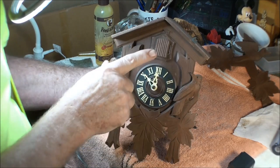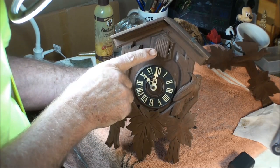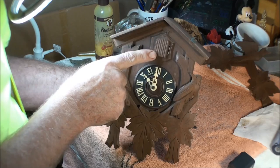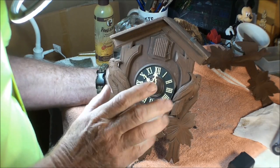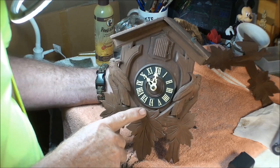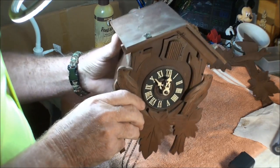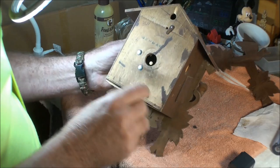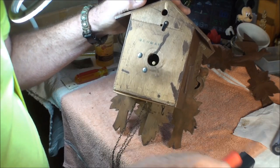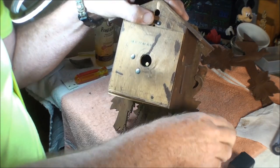What makes it nice about this clock is it only has the cuckoo bird — it doesn't have the music. It's still a very nice cuckoo clock, but if you're learning about these clocks, I would stick with one that just has the cuckoo bird and not the music. This one does say Germany. More than likely this is a regular 34 works, which is very common in most of your cuckoo clocks.